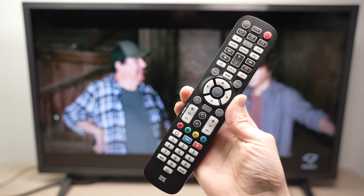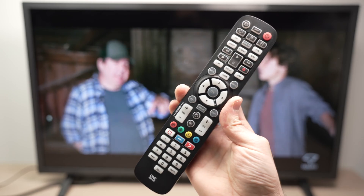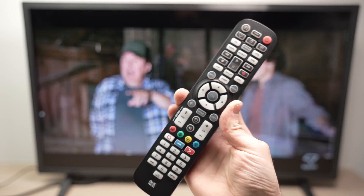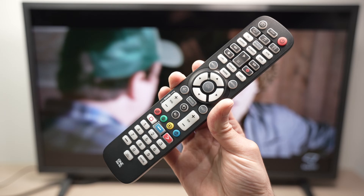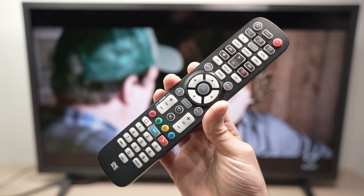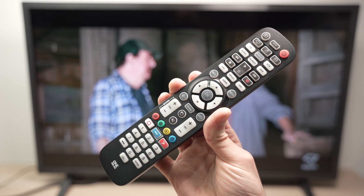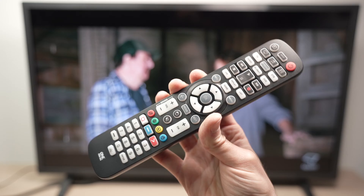In this video I'll show you how to set up this one-for-all six-device universal remote control with your TV. But what I'll show you next also works with soundbars, home theaters, DVD players, cable boxes, and other devices, because this is able to pair up to six of them. So let's get started.